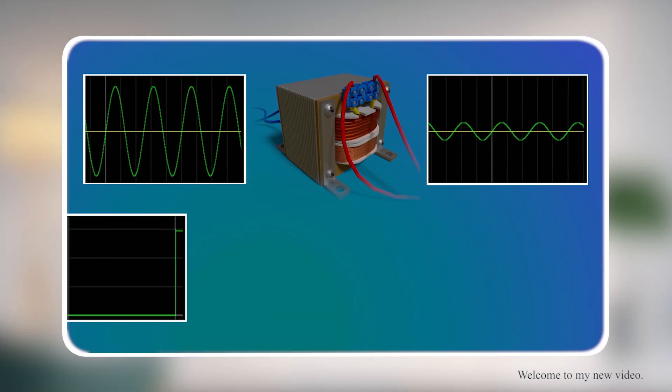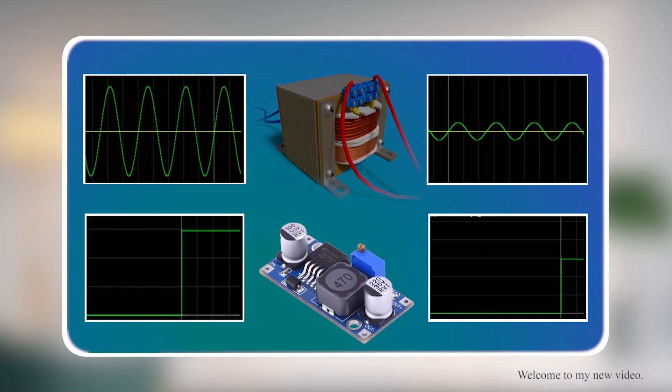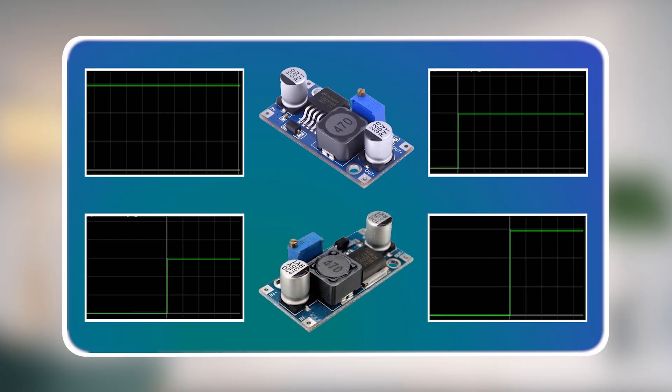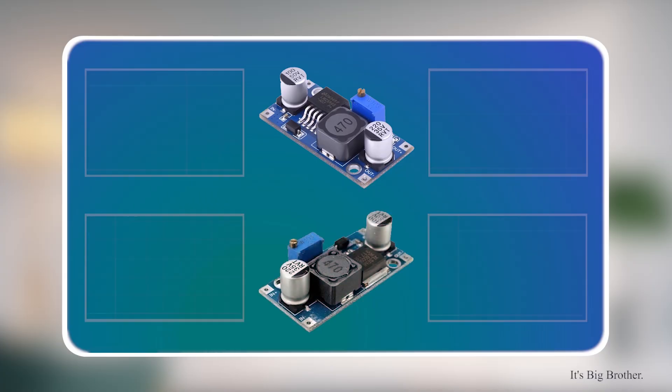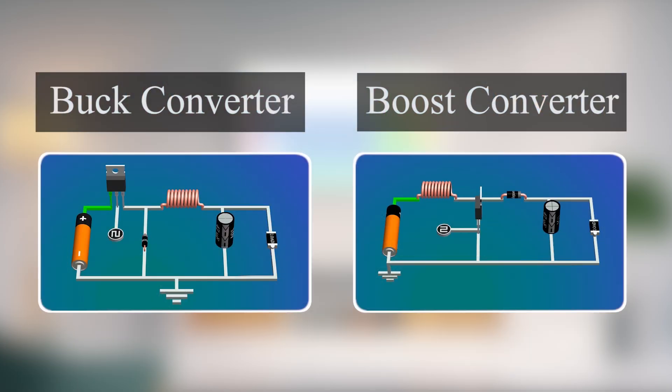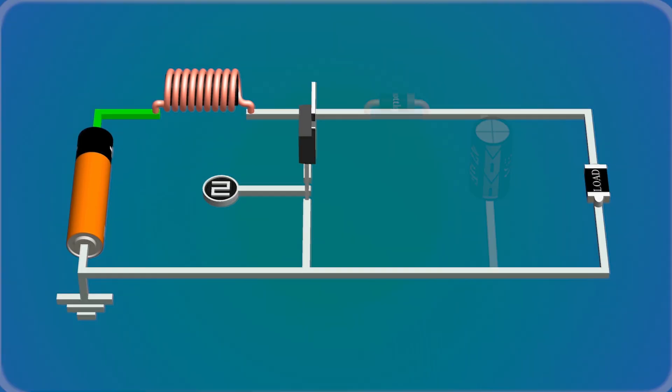Last time we looked at the working of the buck converter, which is used to decrease the input voltage. In this video, we will look at the working of the boost converter — it is used to increase the input voltage. In a buck converter the voltage is reduced by increasing the current; similarly, in the boost converter the voltage will be increased by reducing the current. Both converters use the same components but in different arrangements.